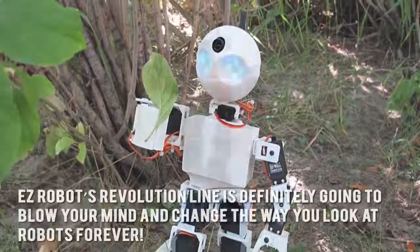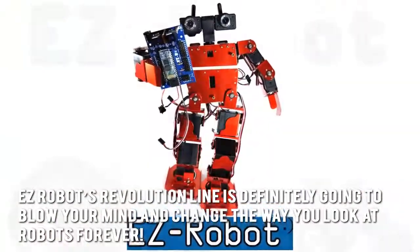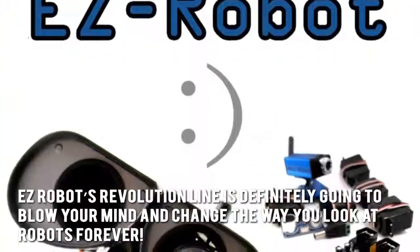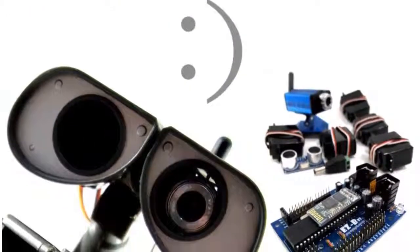Here's our conclusion. The Easy Robots Revolution line is definitely going to blow your mind and change the way you look at robots forever. Thanks for checking out our review. To know more about this product, click on the link below this video now.